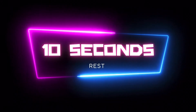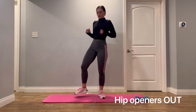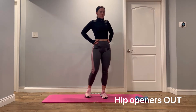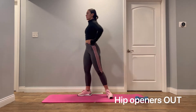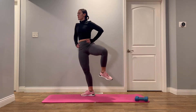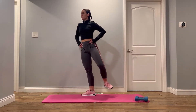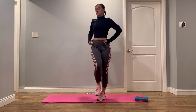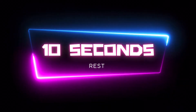Next exercise is hip openers. Then next exercise, we're going to reverse and do hip openers in the other direction.